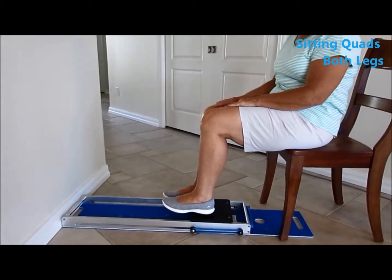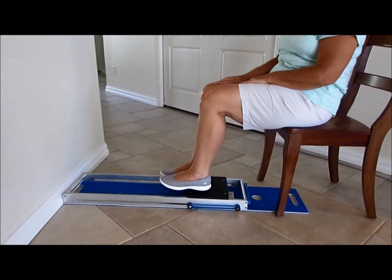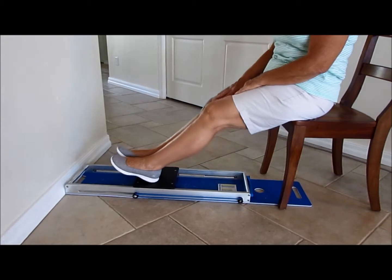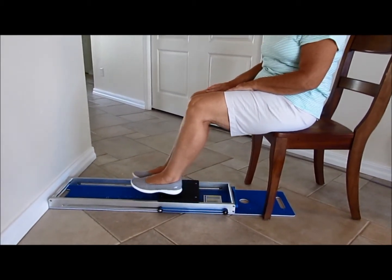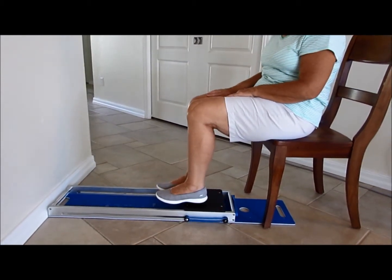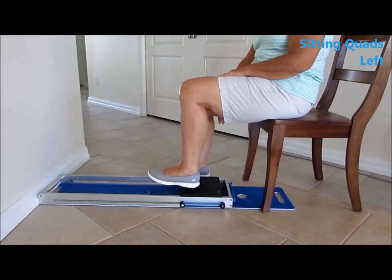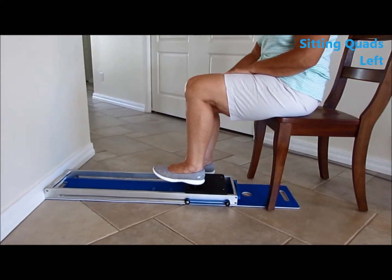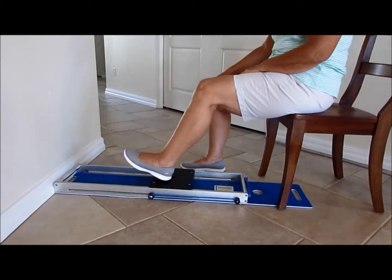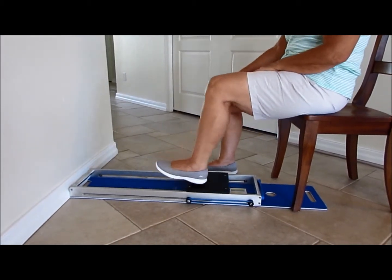Sitting quads push-out bilateral: she's sitting right on the edge of the chair, the board is stabilized against the wall, heels are on the buttress, toes are up so they won't slip — repeat ten times. For the left quad push-out, the foot is on the buttress, repeating ten times with the Whisper Slide against the wall for stabilization.